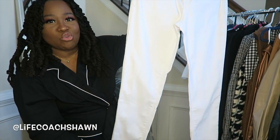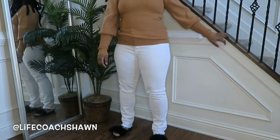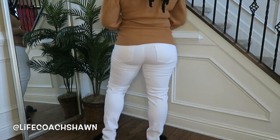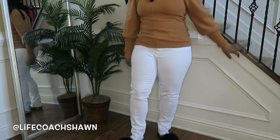It kind of has this raw edge on the bottom, which I really like. You can do all white — you can do winter white. You can do a white sweater with that and maybe a nice coat on top. In a size large, I do believe they're nice and stretchy.